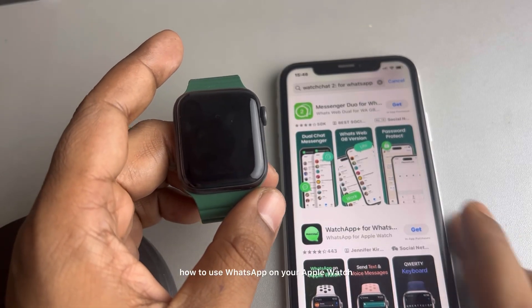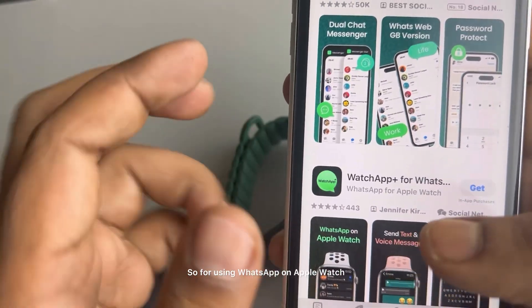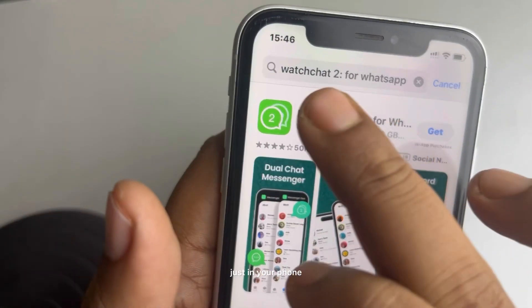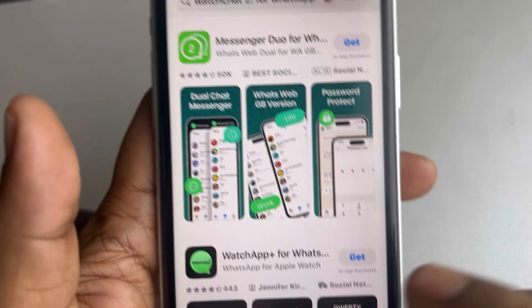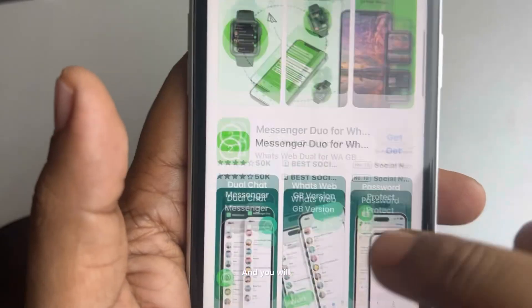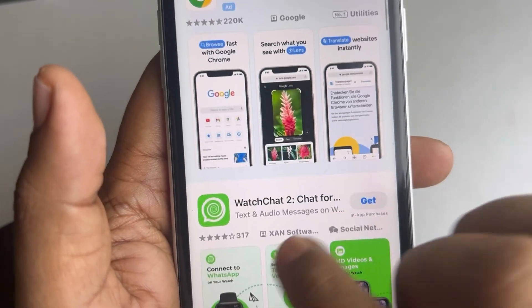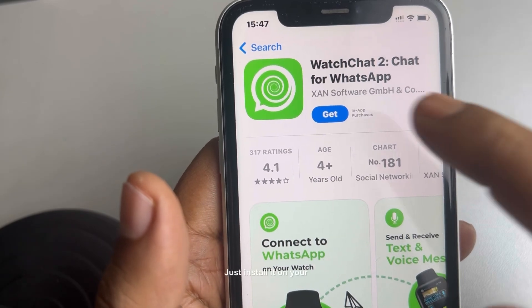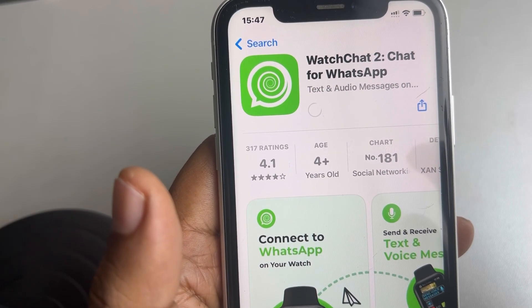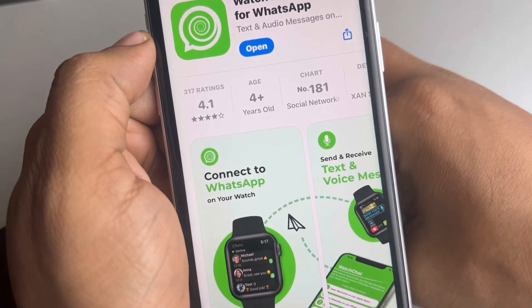Hi guys, let's see how to use WhatsApp on your Apple Watch. On your phone, search for 'Watch Chat 2 for WhatsApp' and you will see this Watch Chat 2 for WhatsApp app. Just install it on your iPhone.